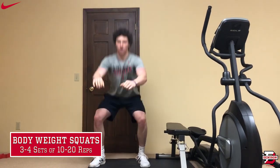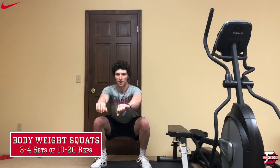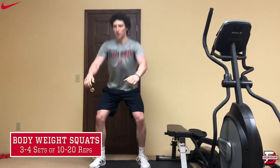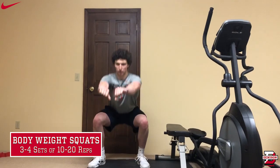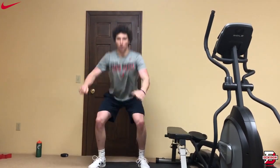Put that butt down. Make sure your knees aren't coming in. You can do this for 10 to 15 to 20 reps, three to four sets. Give me a good pause at the bottom, come back up. Make sure you're keeping those knees straight. You can have hands out to the side, or you can have a weight if you want.